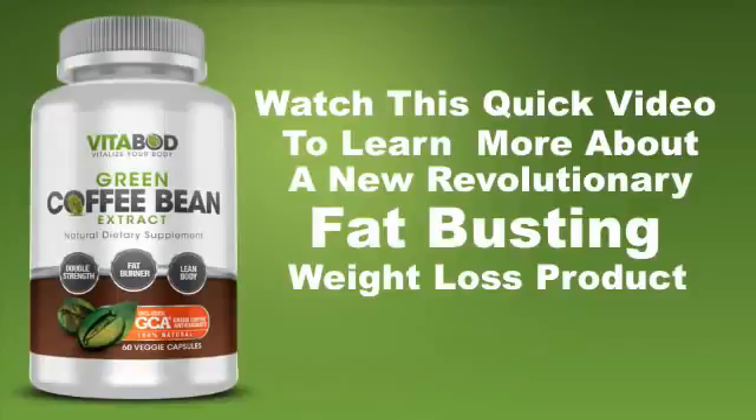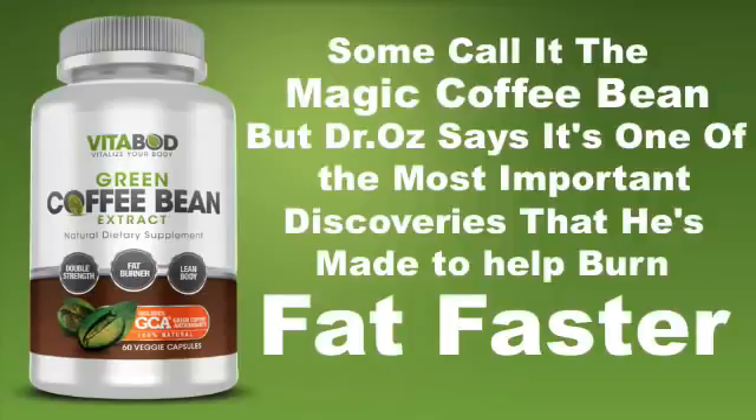Watch this quick video to learn more about a new revolutionary fat busting product. Some call it the magic coffee bean, but Dr. Oz says it's one of the most important discoveries he's made to help burn fat faster.